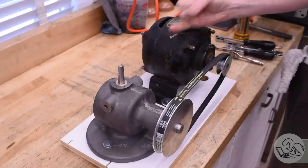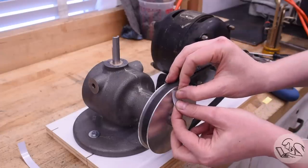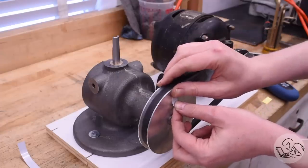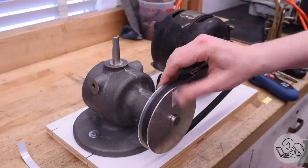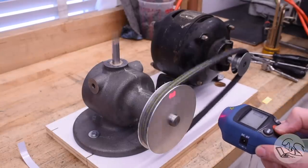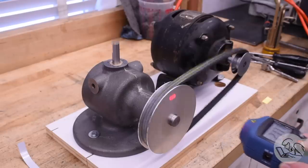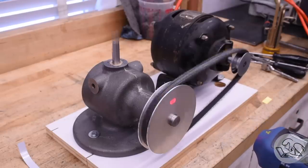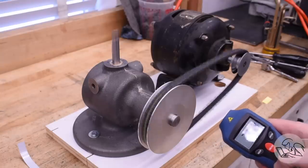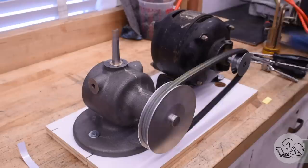I'm curious how fast this thing is actually running. I guesstimated it should run around the 800 rpm that the kit recommends. It may run a little slower than expected because the hardware store pulley is a little smaller than the original I calculated. Survey says: 723 rpm. That's a little slower than the kit suggests, but I think that'll be just fine.